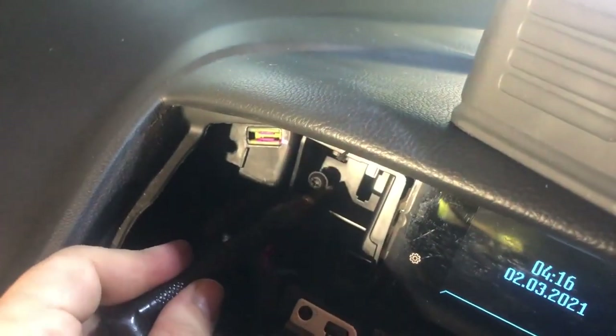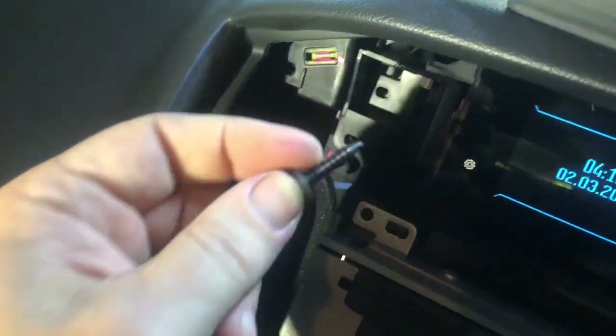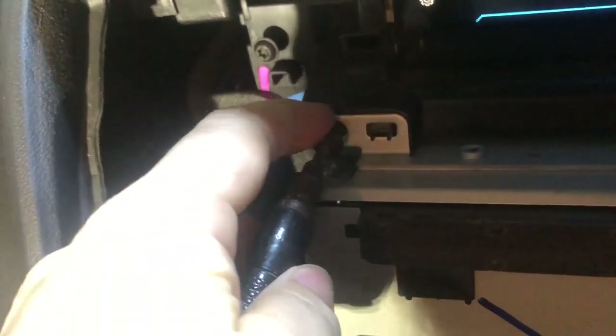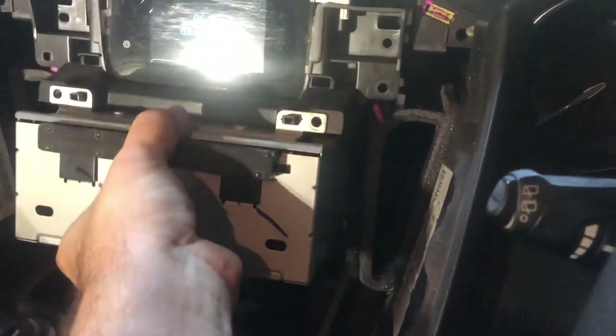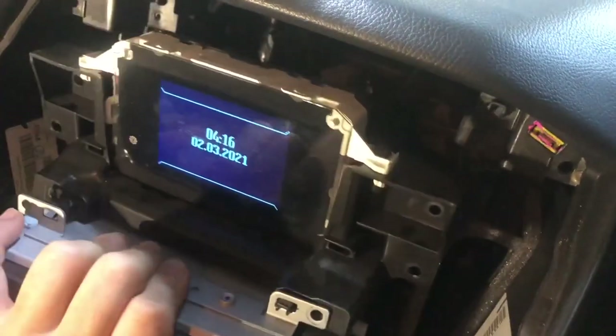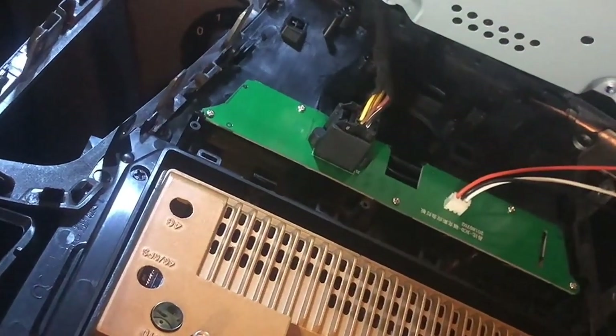I'm just a bit paranoid about these screws falling off and going down deep into that cavity, so keep an eye on that. Now the radio is unsecured and it should slip out very easily. Sort of tilt it backwards like that and then pull it forwards with a kind of twisting motion, making sure not to scratch the dashboard. We should see all those sockets and things that we need — it should just be a case of swapping over all those sockets.